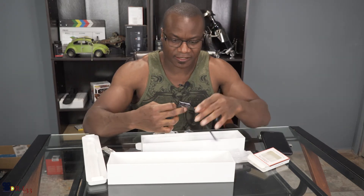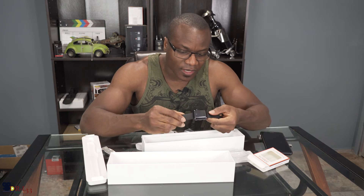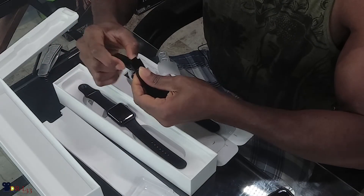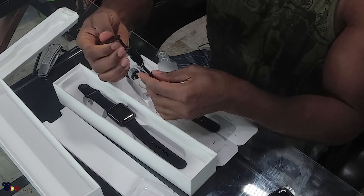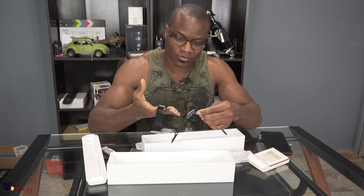I will be seeing you guys in the next video hopefully after a week of using this, so I should be able to give you in-depth detail on how this watch performs. I'm actually going to get rid of the default band — I usually don't like those. Here is the band I usually use. I like it so far — it's pretty cool, very easy to put on, just snap and you're good to go.